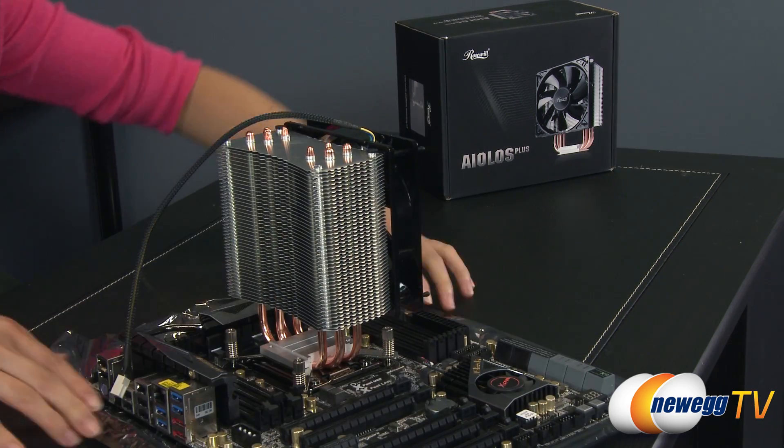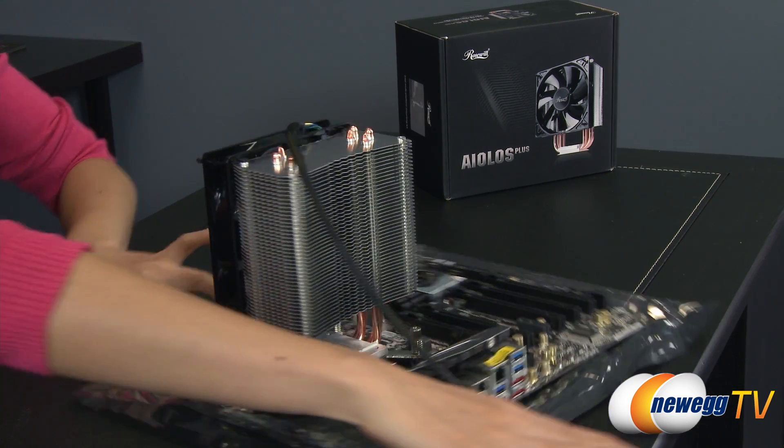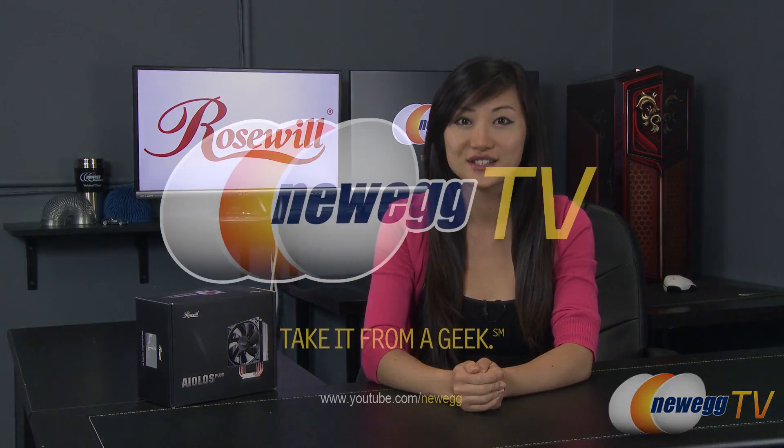Now it has been installed. That wraps up this tutorial on the Rosewill Eolus Plus CPU cooler. I'm Joanne, and if you enjoyed this video be sure to subscribe to our Newegg YouTube channel. Thanks for watching Newegg TV and we'll see you next time.